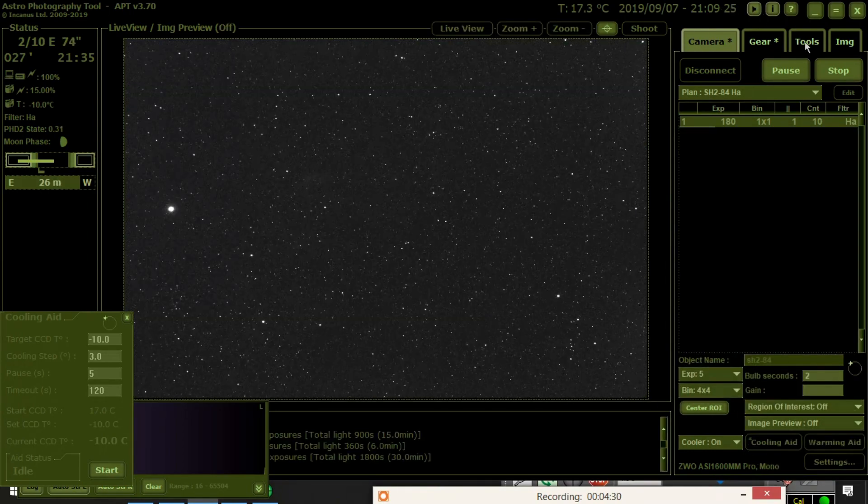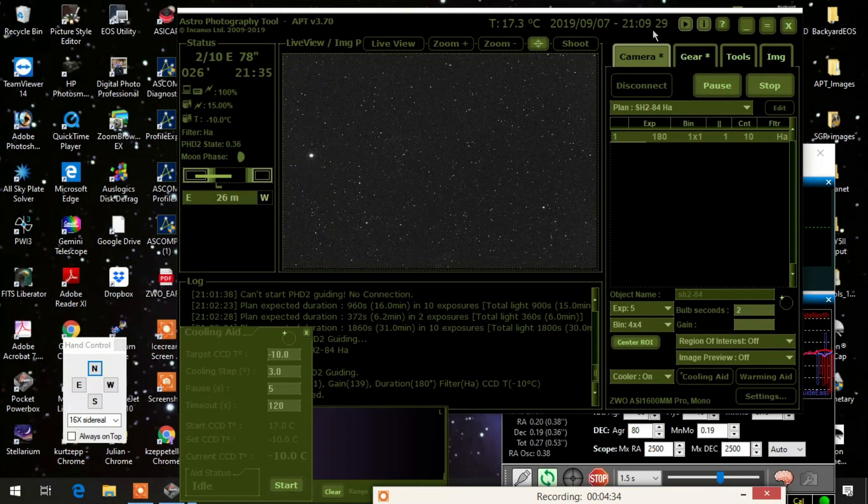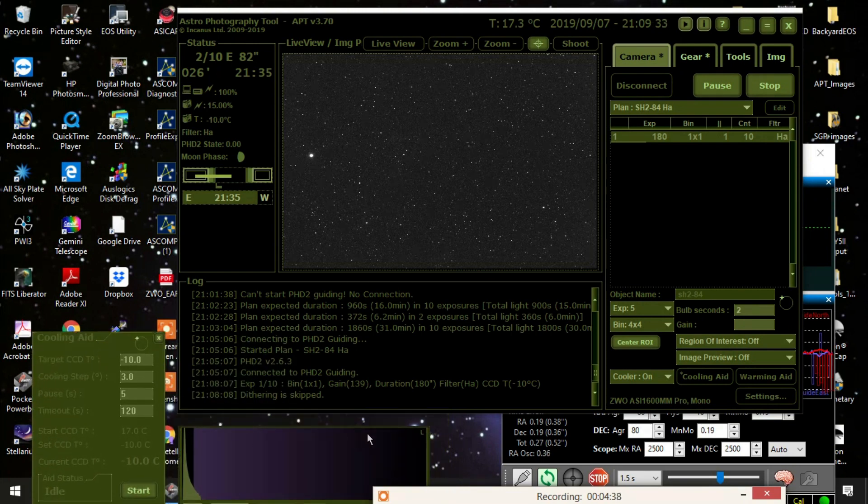We'll see how it goes. If I do a couple more nights using this automatic focuser, I might put up a video on how to do it. Okay, well that's all I have for now. We'll see you later.